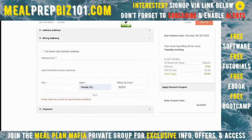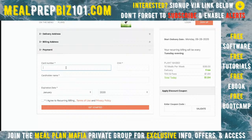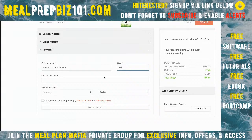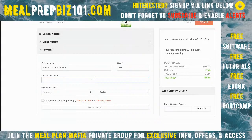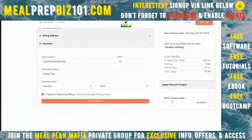Billing info — I'll say it's the same as my address and put in a fake credit card number. This is in test mode so it accepts any credit card number. Once it goes live, it will require a real credit card. Also, if you're offering coupons, customers would enter a coupon code here.